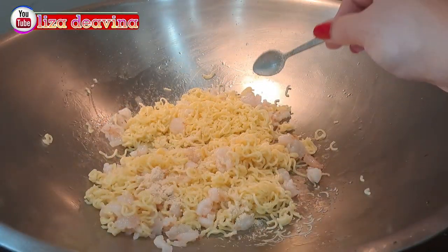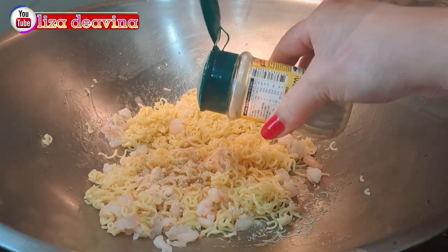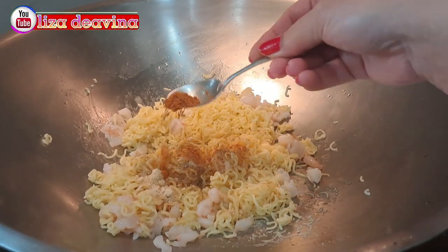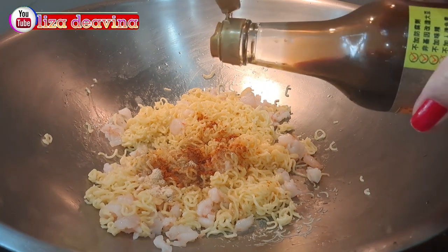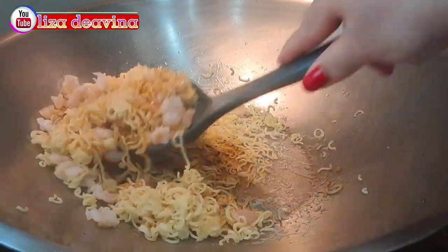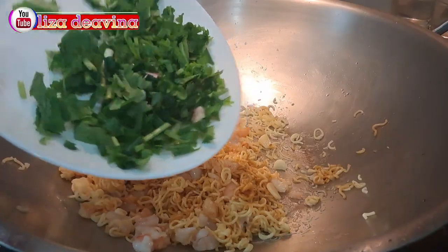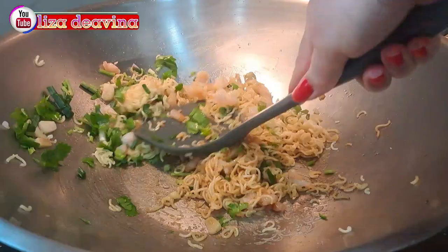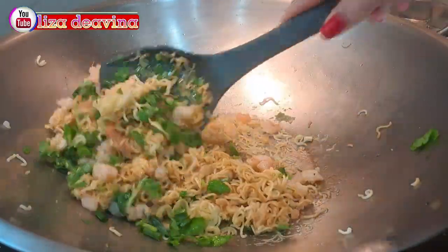Bumbui dengan 1 sendok teh kaldu ayam, 1 sendok teh lada putih bubuk, 1 sendok makan minyak wijen, 1 sendok teh cabai bubuk, dan 1 sendok teh kecap asin. Aduk sampai merata supaya bumbunya tercampur. Tambahkan daun seledri dan daun bawang iris. Aduk-aduk lagi supaya tercampur dan masak sampai matang.